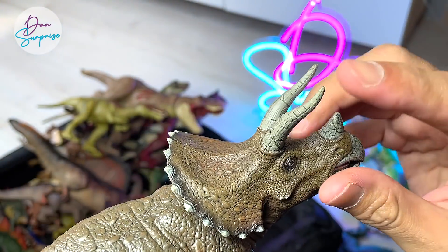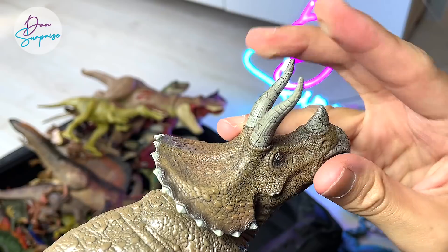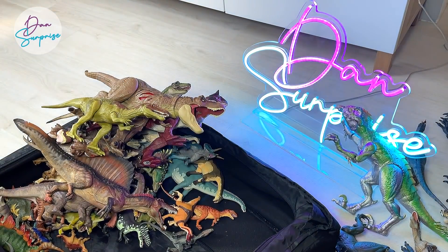Papo figures are much safer because they made their horns as a soft rubber material, so it doesn't really hurt people. Of course it's still slightly sharp, but still pretty good. Triceratops is known as the three-horned face.